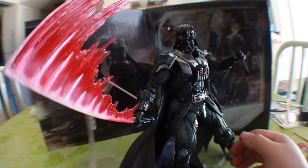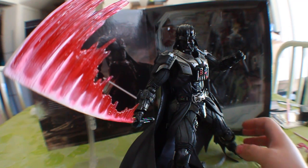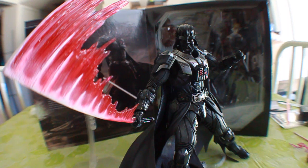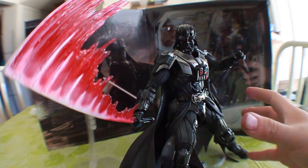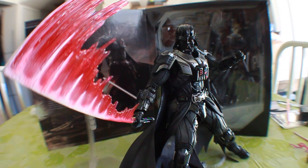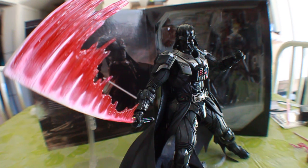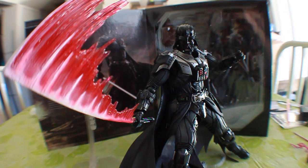Poses like this make this figure all the worth it to buy. If you're a Star Wars fan, of course you're going to want to pick this up. I picked up the SH Figuarts as well, and I'm glad to have a more around 1:12 scale figure of Darth Vader. I'm loving what they're doing with all these series — DC, Marvel, Star Wars. It's really pushing a lot of people to get these figures, and adding effects like this awesome lightsaber effect is super cool.